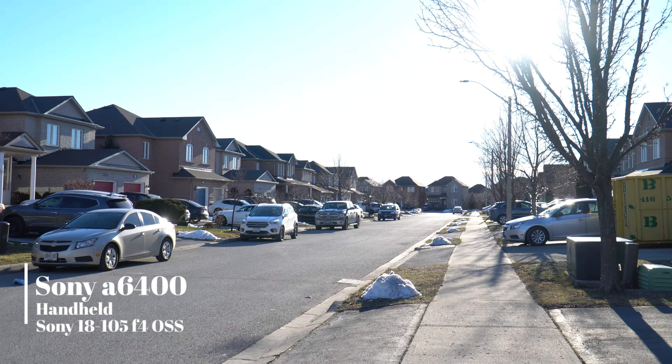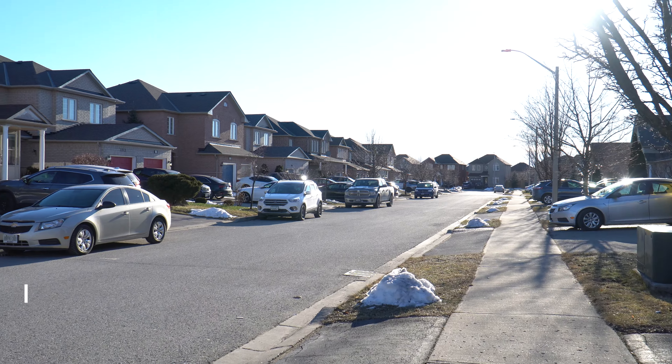I'm just trying to capture the handheld image from the a6400, handheld. I'm just using a Manfrotto mini tripod — want to see if it is any good without a gimbal. The a6400 with the 18-105 F4, which is an OSS lens. We just want to see how the autofocus is and if it's something we can use handheld.